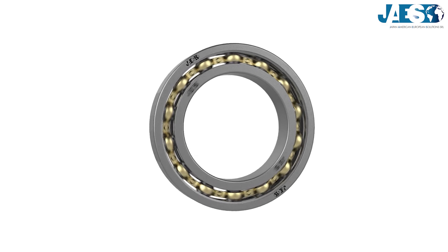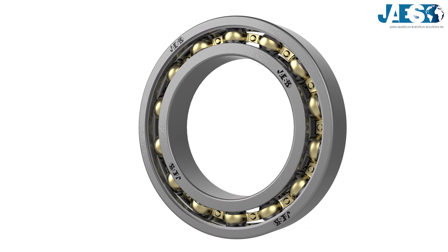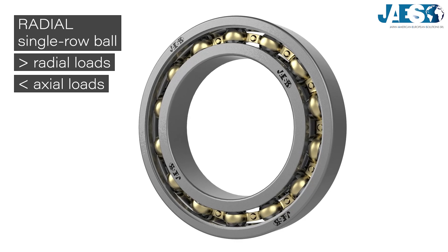Ball bearings are among the most widely used and well-known. As we have seen in our previous video, the single-row radial ones can withstand radial loads well and light axial loads in both directions.